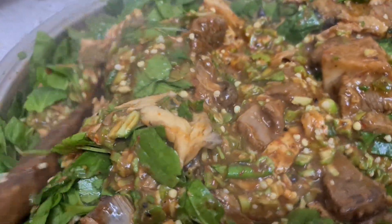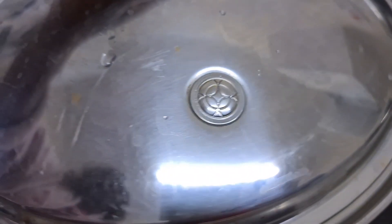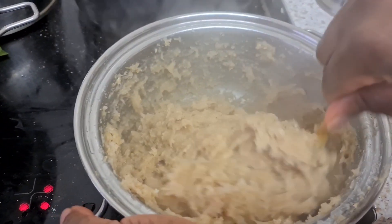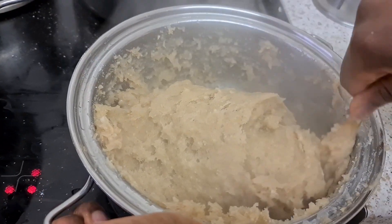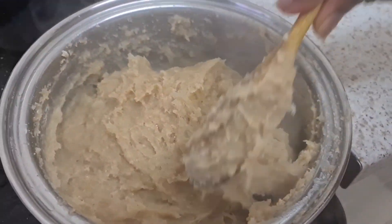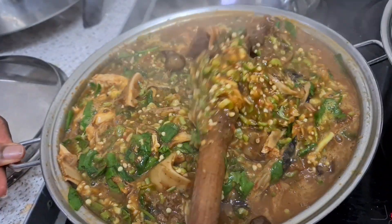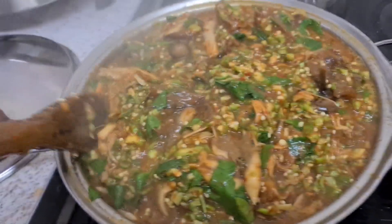Oh, looking nice and yummy! Back to the cooking — it's all nice and yummy, all good today. You have to stir it properly, mix it really well, and your amala is absolutely ready. The okra soup is ready as well. Remember not to overcook it so your vegetables stay fresh — you don't need to cook it for long, just for one minute. Then stir it all up and it's ready.